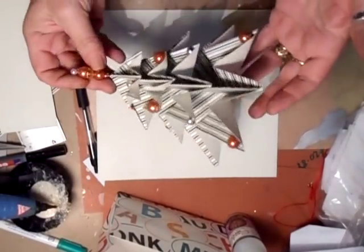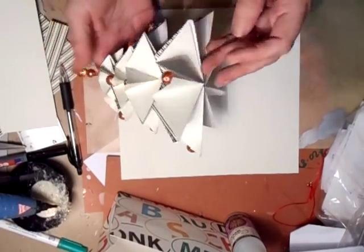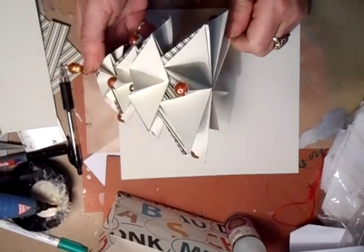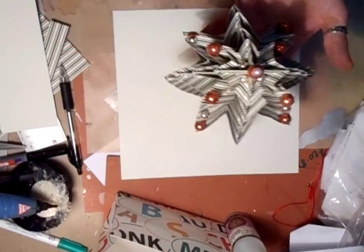Hi everyone! What I'm going to be doing is showing you how to do this rather funky Christmas tree. It's so easy and you can do it any size you want — it's just a matter of folding it in the right way. I'm just going to show you how to fold the bottom piece.